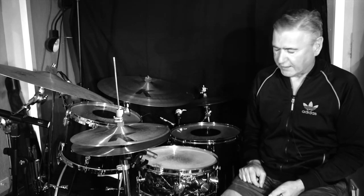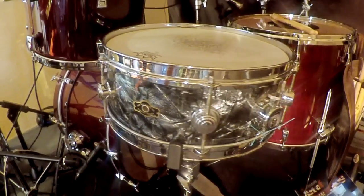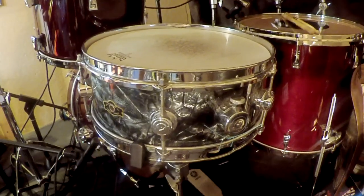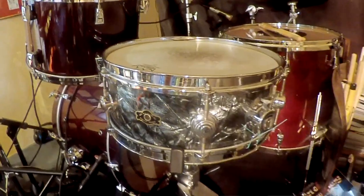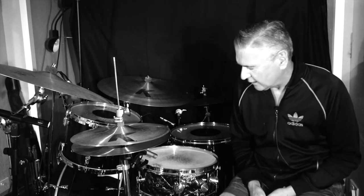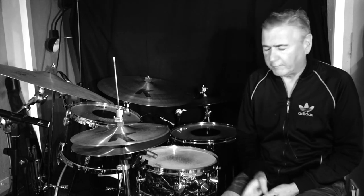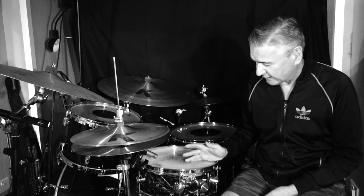This is an actual George Way snare drum, and one of the interesting things, as well as the quality, is the fact that it's only six lugs, which I find really great for studio work. It's a very easy drum to tune, very easy to prep, and has a very clean, overtoneless sound — very warm and kind of fat for a shell drum. So it's a real favourite for me in the studio.